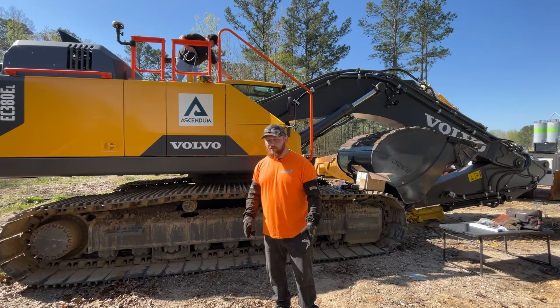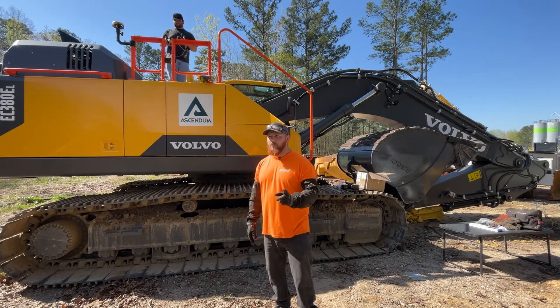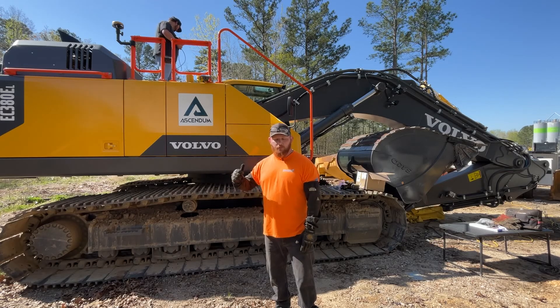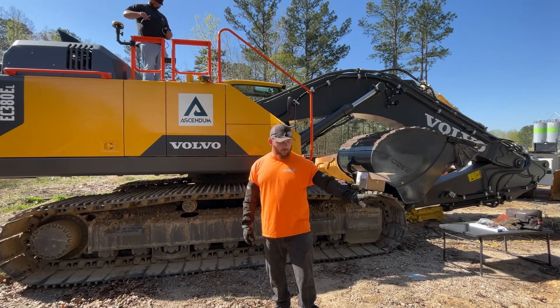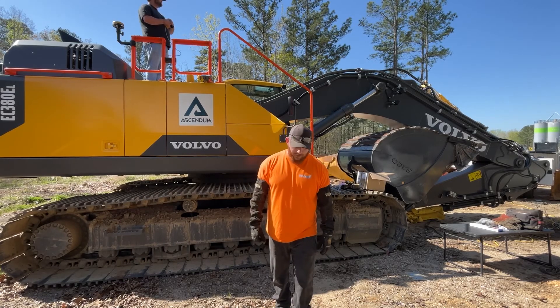We are doing an X53i install with an MCX-1 — it's a little black box, I'll show you in just a second. We're doing it on a Volvo 380. This is an indicate system and it's pretty much just going to tell us grade, bucket curled or flat, vertical — it can do it all.